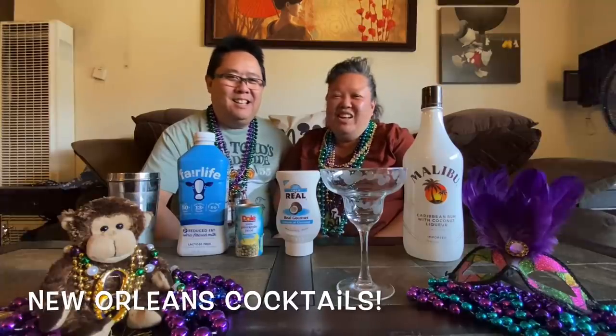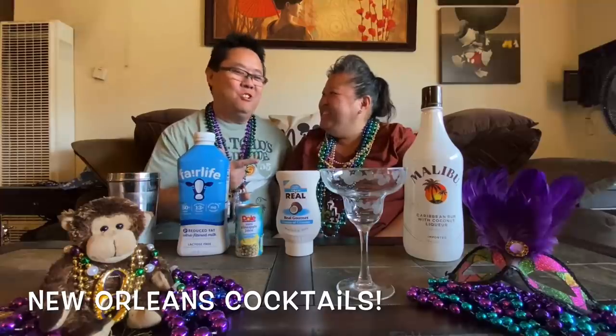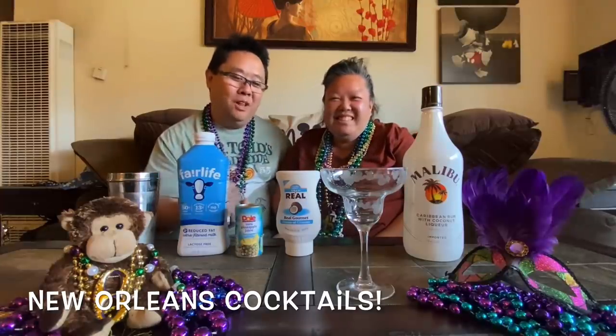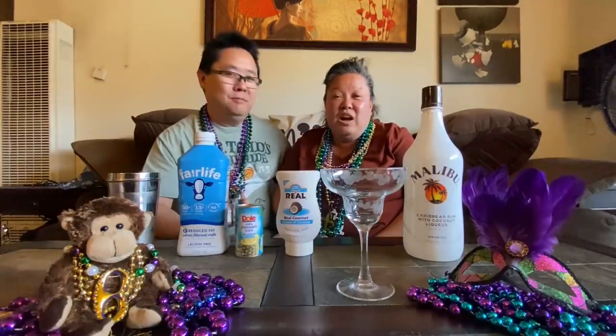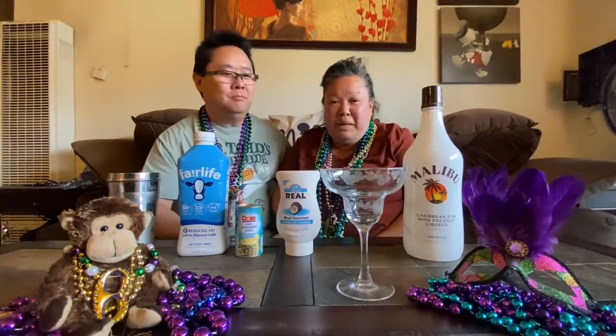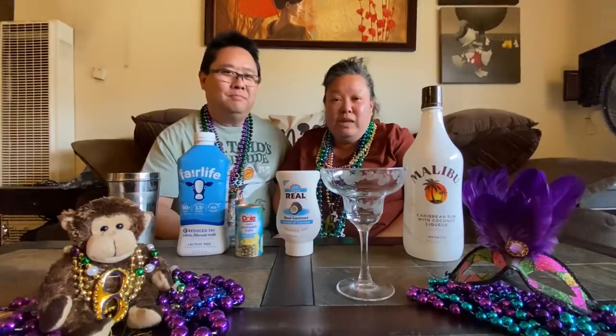Good afternoon everybody! This vlog episode will be making our favorite New Orleans drinks. We're first going to start out with the handshaken piña colada from the carousel bar in the Monteleone Hotel.